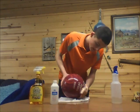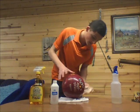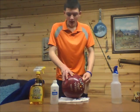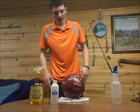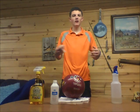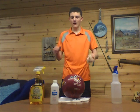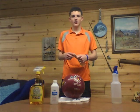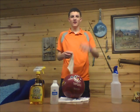Safe formula, like I said, cheap alternative to any USBC products that they sell out there. I'd recommend about every 15 games or so, bring it home and clean it. Thank you for watching this video, and as always, good luck bowling.